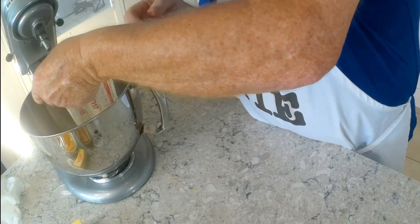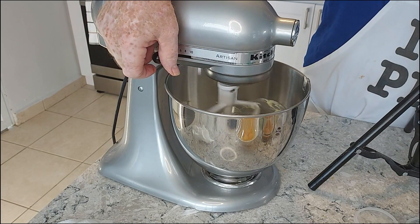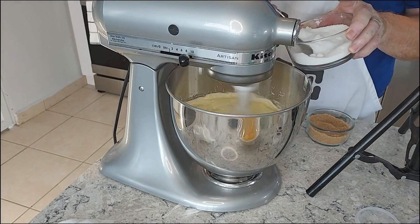First thing we're going to do is put two sticks of butter in the mixer and turn it on. We're going to cream them on high speed for a couple of minutes.